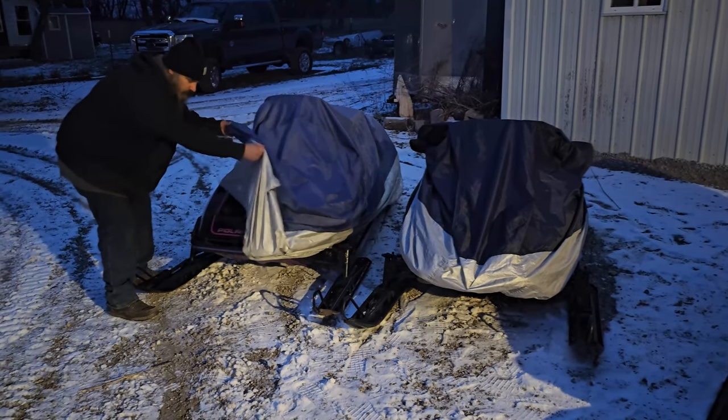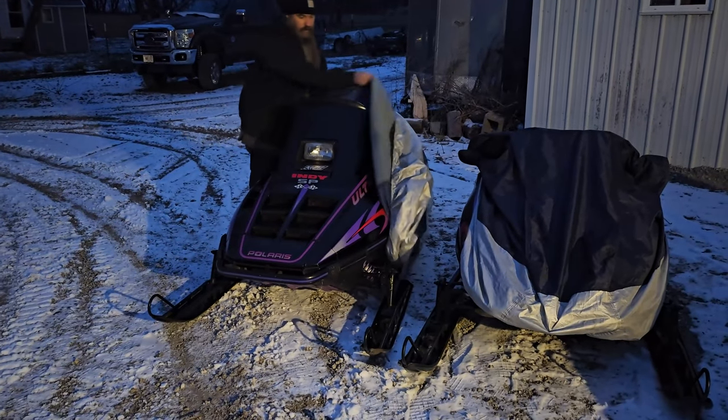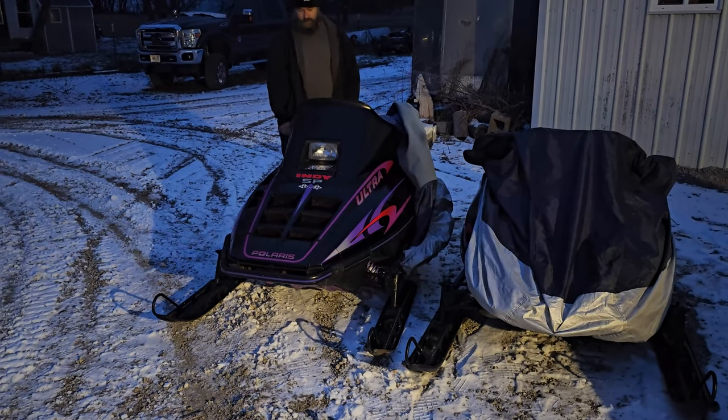Here's mine — this is my sled, I'm going to drive this. She's also an Ultra 680 triple.